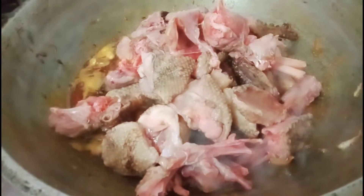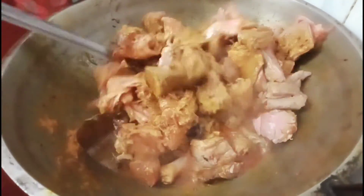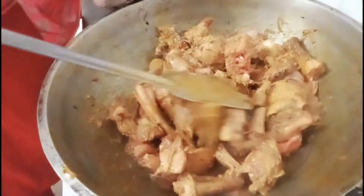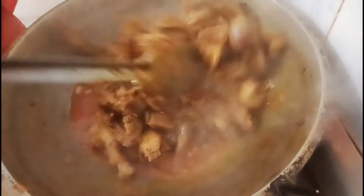তারপরে কেটে ধুয়ে বেছে রাখা হাঁসের মাংসগুলো খুব ভালো করে কষাতে হবে। মিনিমাম আদা ঘণ্টা থেকে চল্লিশ মিনিট। আপনি হাঁসের মাংস যতো ভালো করে, ততো এ স্বাদ তিনগুণ তিনগুণ বেড়ে যায়। যতো মজাধার হাঁসের মাংস তোরি করতে হলে আপনাকে ধৈর্য ধরে এই কষন যখন হয়ে যাবে, তখন পর্যাপ্ত পানি ঢাকনা দিয়ে রেখে রেখে পানি জমে যাবে।